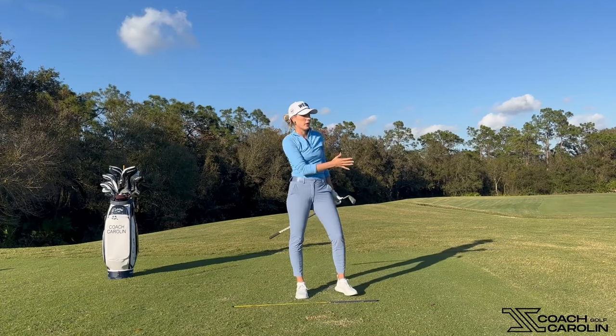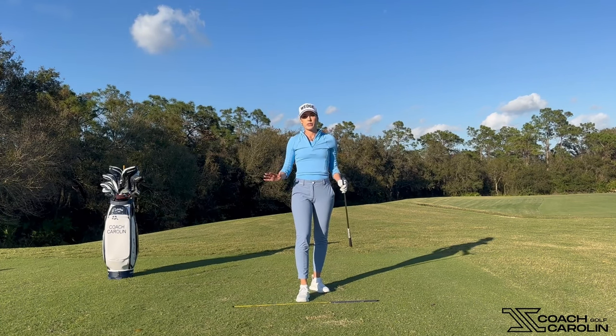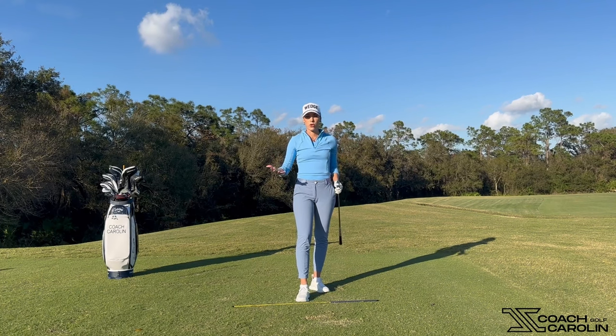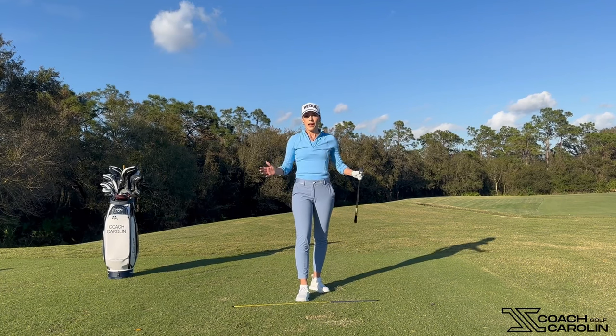That shot had a little bit of a fade to it because it naturally sets me up for more of an out-to-in path. Again, these drills are super simple — they're feel drills that are great for on the course or just before a round if you don't want to change too much. You can slowly work these into your game as you go throughout your round.